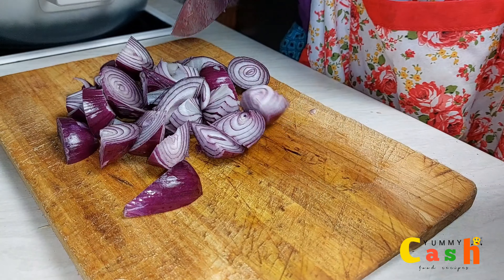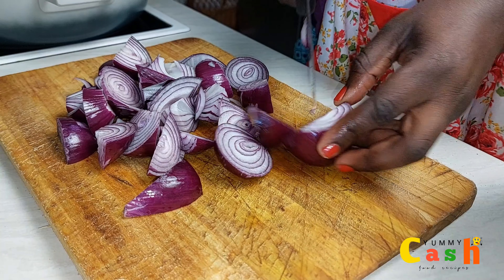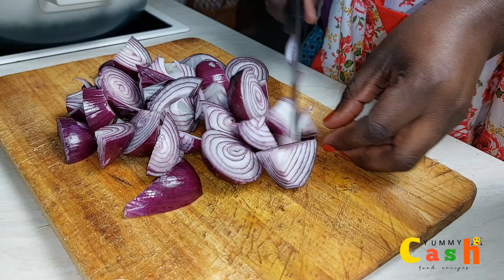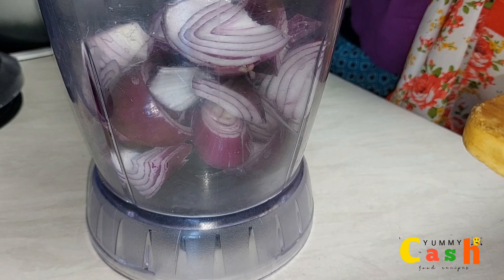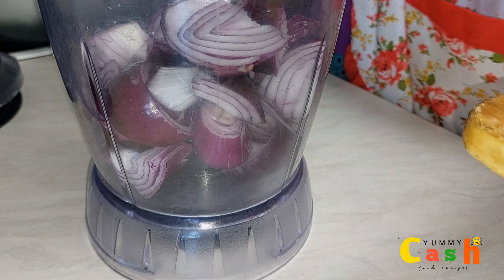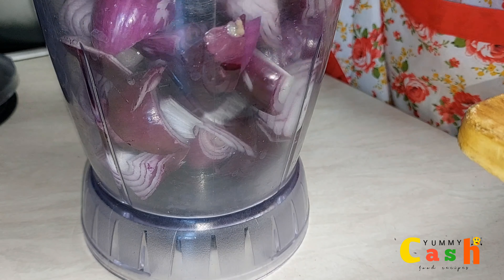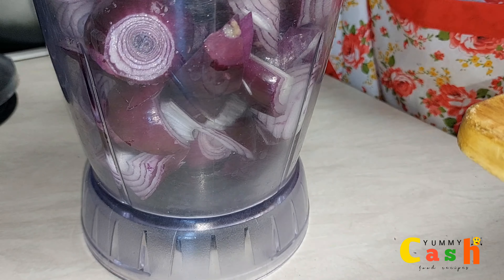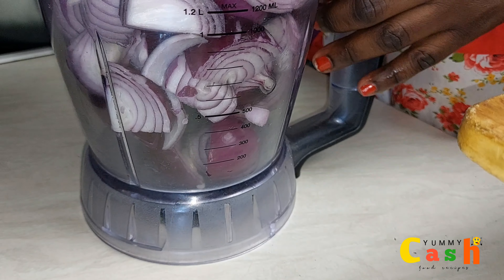Now you can double or triple the recipe if you want to make it in large quantity. Once I am done with the cutting, I will transfer the chopped onions into a food processor. I won't be adding in any liquid to blend, but if needed, you can add a little water or oil to help with the blending process.